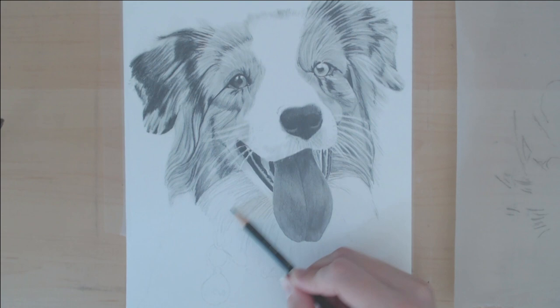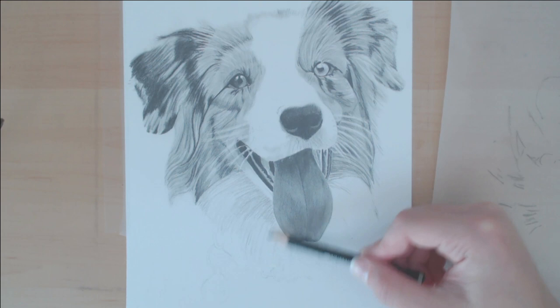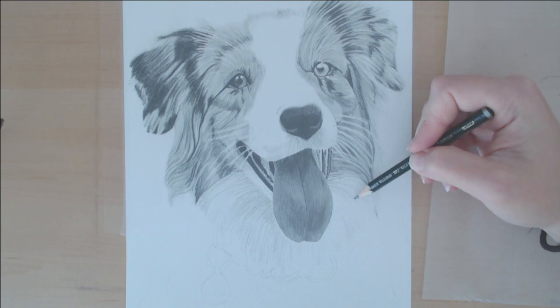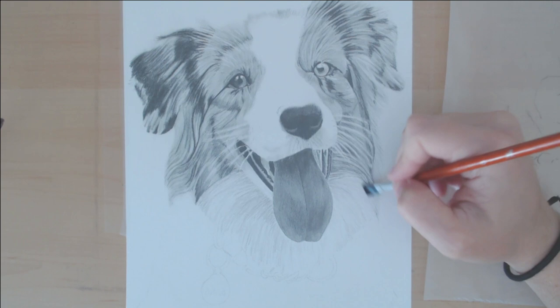For this drawing there were a couple of spots underneath her mouth and her tongue that were the darkest, so I started there. I used a 4B pencil for this — I made sure it was darker, but not quite as dark as the areas that weren't white fur. The rest of the spots for the white fur I either used a 2B or an H pencil.